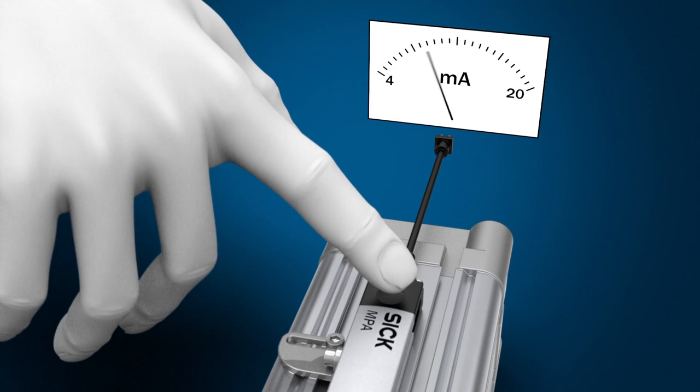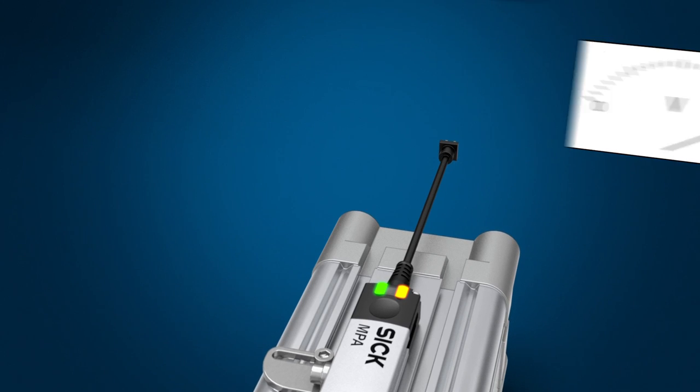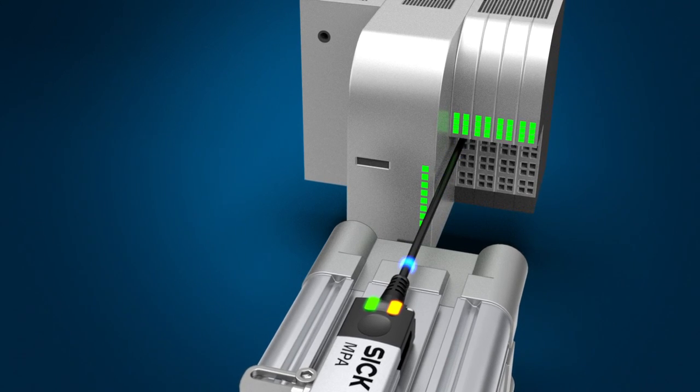Analog current outputs, voltage signal outputs, and IO-Link integration are combined in one sensor. This all-in-one solution reduces storage costs and the variety of sensors required.